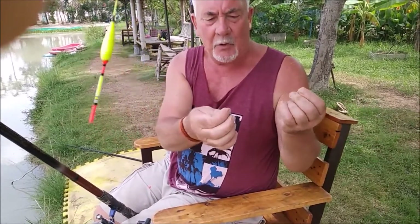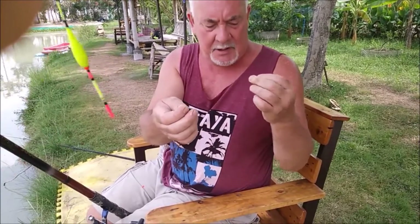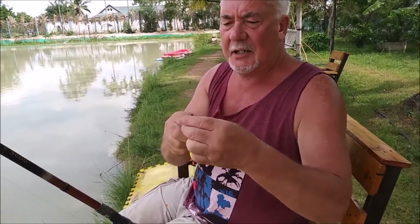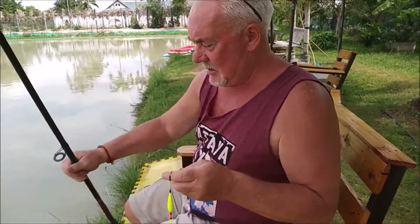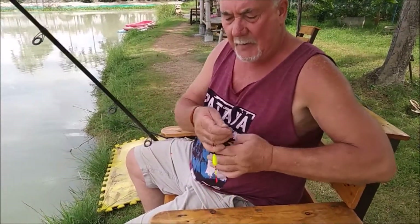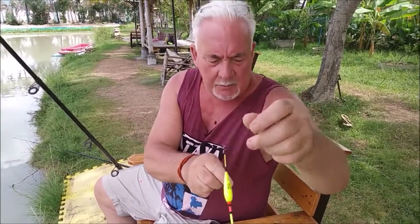I've actually just set the float at about two foot, with two swan shot and a small number eight down, and a big hook of course because I'll be using big bread. If you look at the float, I've got it sliding up the line up to the seven-foot marker, and I'm using two rubber stops.